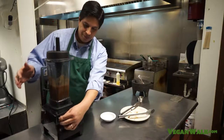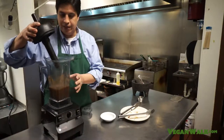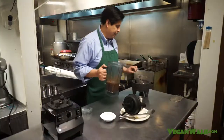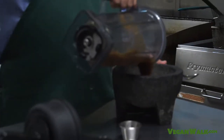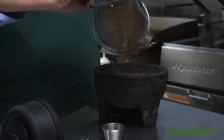I think that's the texture that we're looking for. Now, we are going to use this — a little mortar and pestle, or molcajete as we know it — just for nostalgic effect.